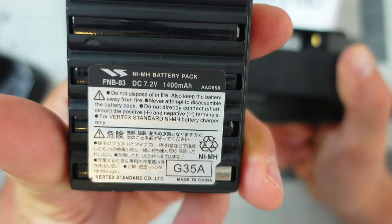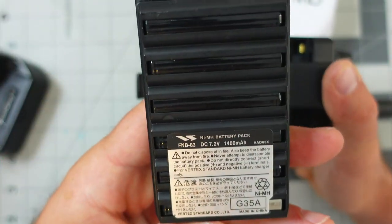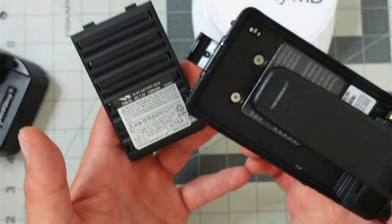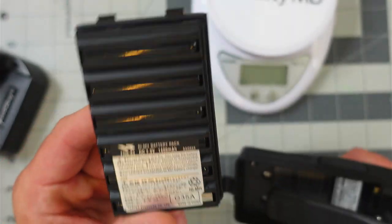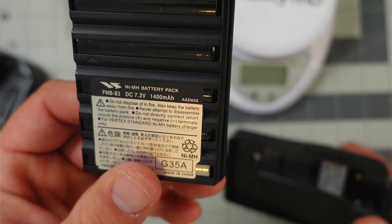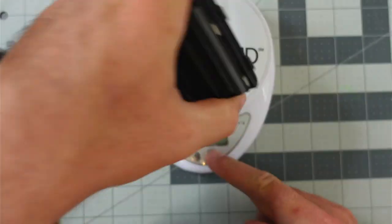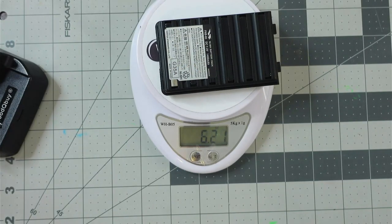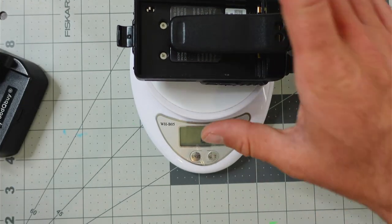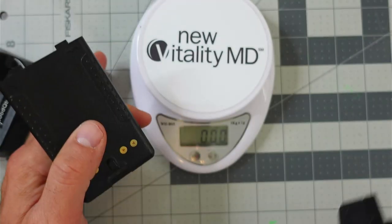The battery is advertised as a 1400 milliamp hour battery. This is the FNB-83. Everything I received on this radio was from the silent key, so this may not be an original battery. By my research, everything indicates this is a 1400 milliamp hour — or 1.4 amp hour — nickel metal hydride battery, and it's pretty heavy. The radio and antenna without the battery weigh 6.74 ounces, while the battery itself weighs 6.21 ounces, so it's roughly half the total combined weight.